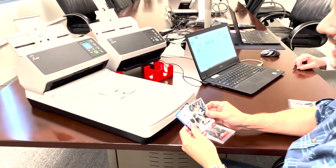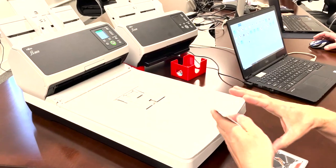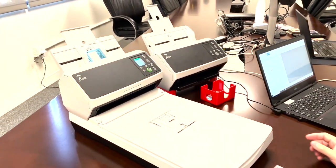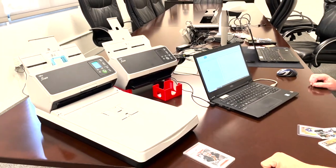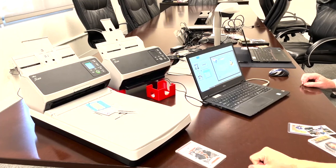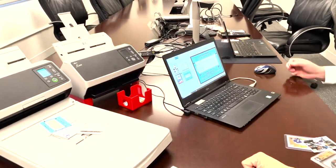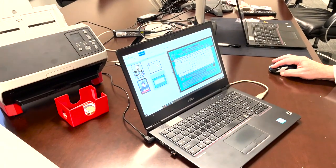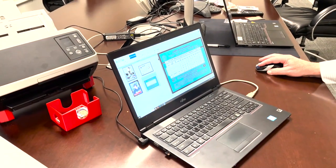First, what we're going to show you is scanning just normal baseball cards. Here I've got three cards and we're going to put them through the feeder. This is at 300 dpi using PaperStream Capture Pro standard settings, and you are getting nice, crisp, clean images here with the sheet-fed scanner.